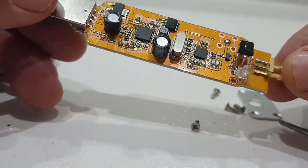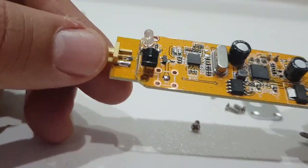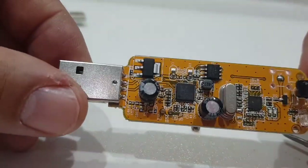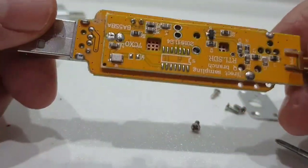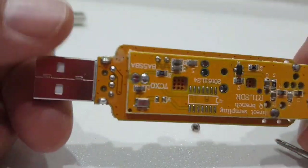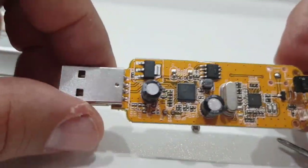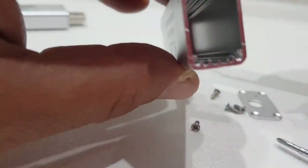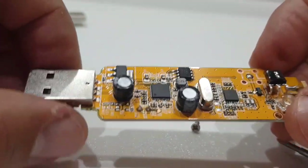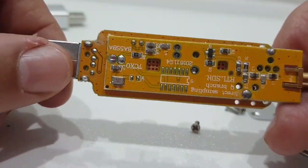I haven't got my glasses on, so you tell me what these components do — have a good look. This is the budget one; it's still very clever for what it does. Your computer does a lot of the work, but there's no heat dissipation here — you've just got an empty case with no method of heat dissipation.